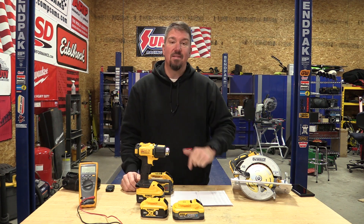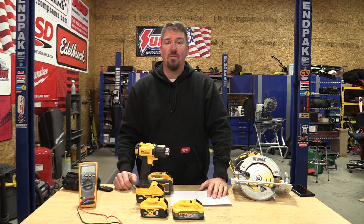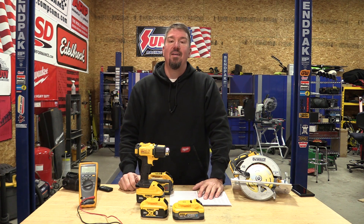Next up is the circular saw test — that one should be interesting, and we'll have a lot more batteries in on that one. Make sure you subscribe to the channel and hit that notification bell, share this video if you would, that helps us gain a little more traction. As always, we appreciate your time — have a great day.